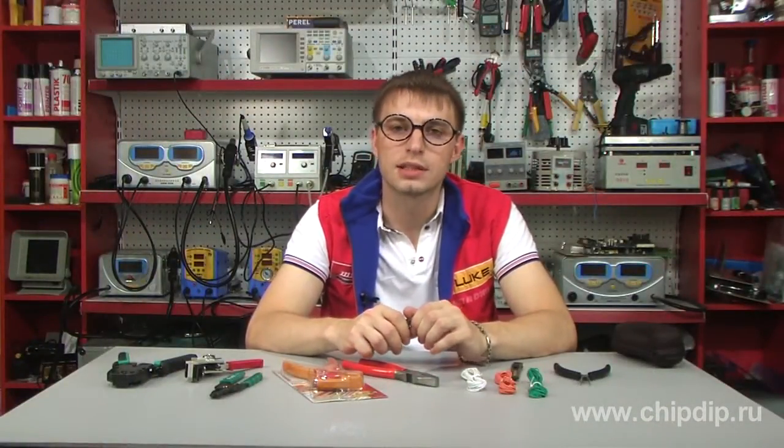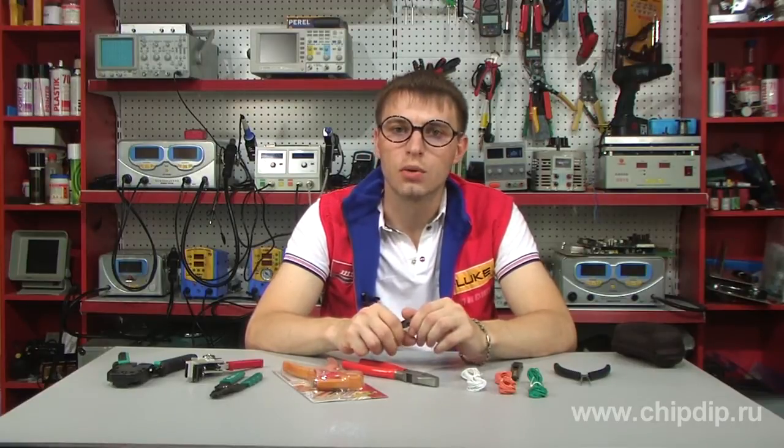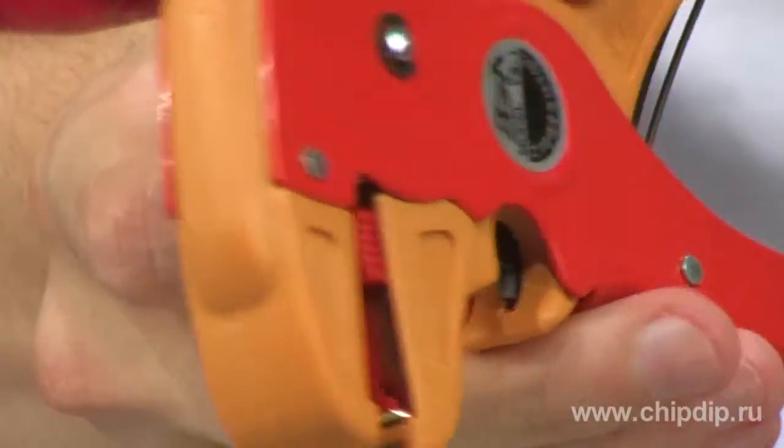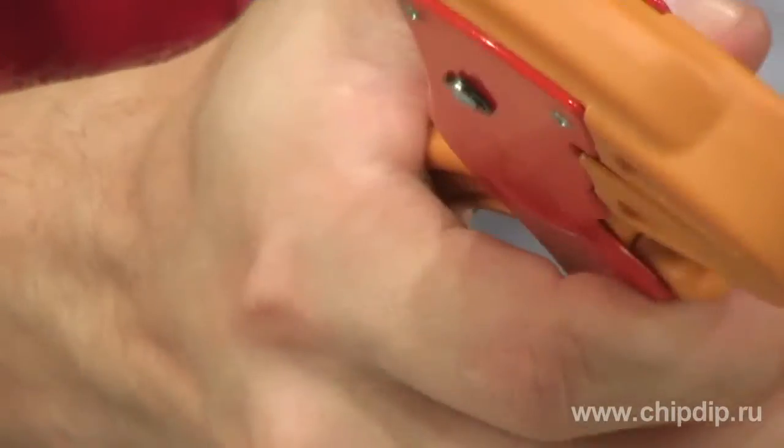We'd like to introduce you to a Japanese-made stripper tool, GUD YS1. The tool is made of high-resistance synthetic materials, which facilitate use and increase the lifespan of the product.